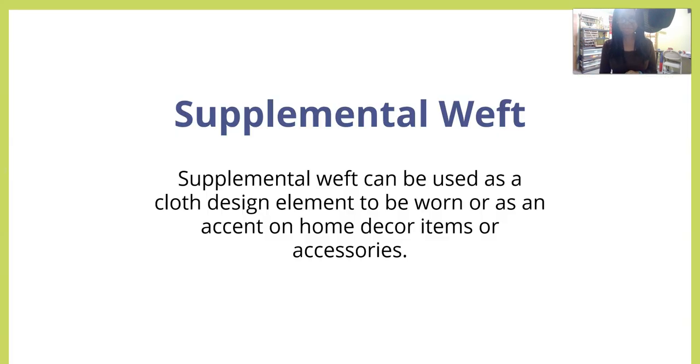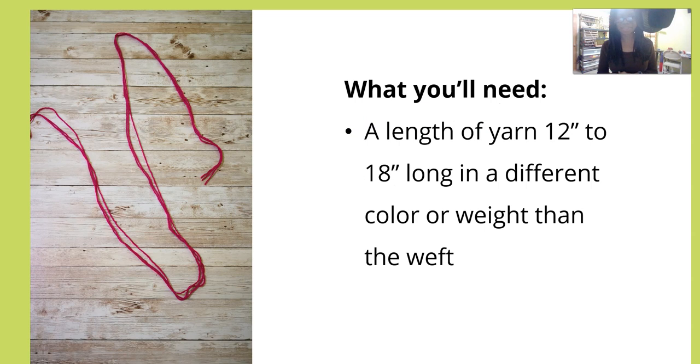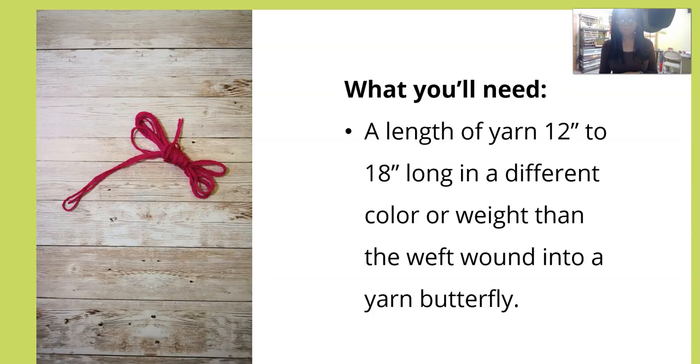Supplemental weft can be used as a cloth design element to be worn, or as an accent on home decor items or accessories. Here's what you're going to need: a length of yarn about 12 to 18 inches long is pretty manageable, and you want to use yarn that's in a different color than the weft. You want to wind that into a butterfly, as I'm showing you.